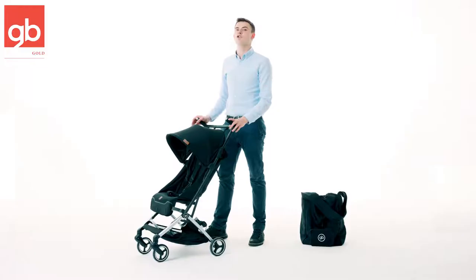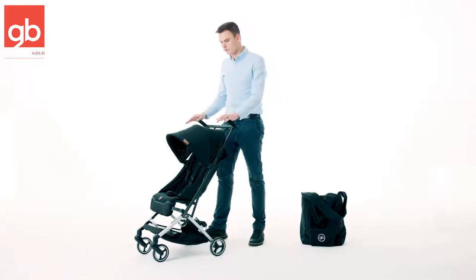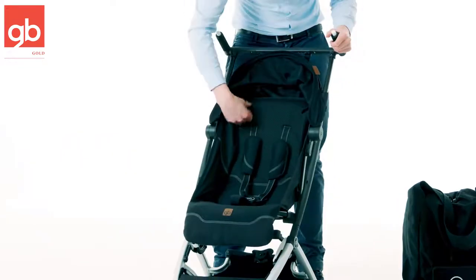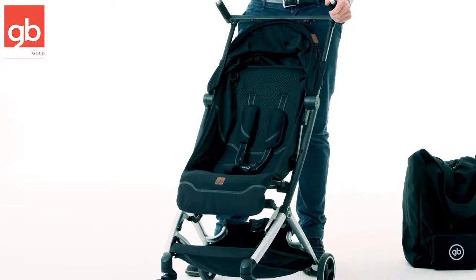This is the GB Pocket Plus All City, and today I will give you a little demonstration of this amazing stroller. When we look inside the seat, you see here a breathable mesh fabric which will allow some air circulation, and that is most comfortable for your child.